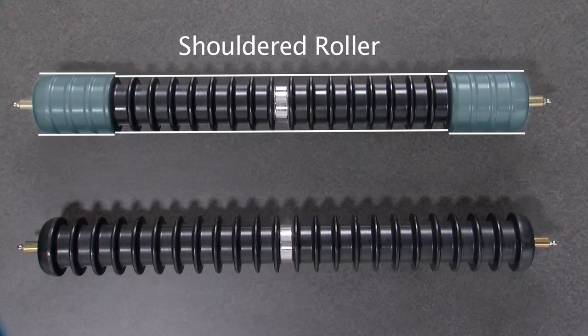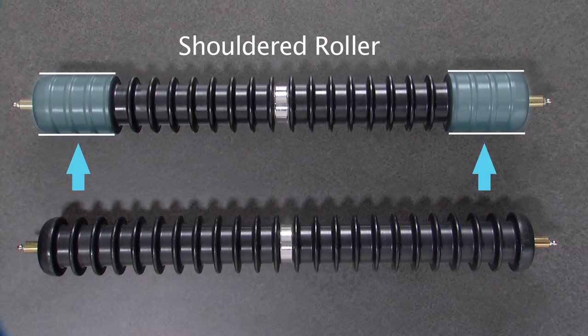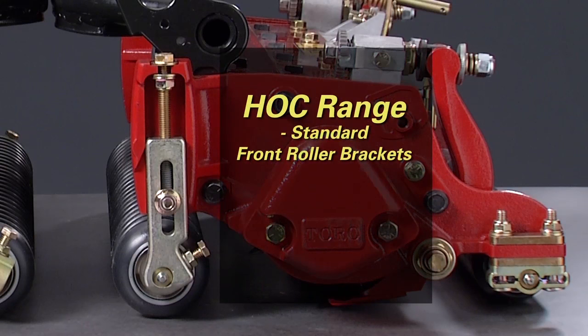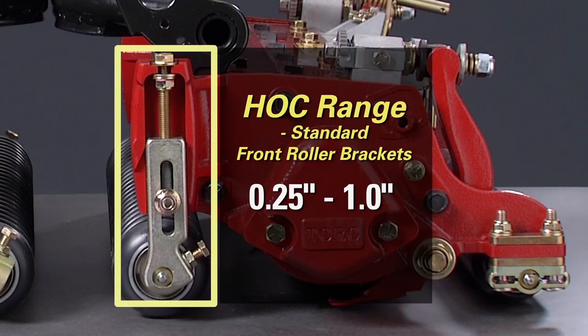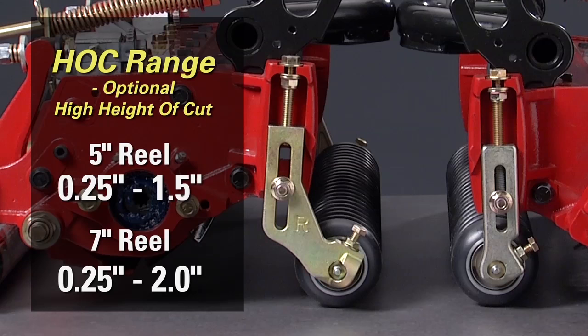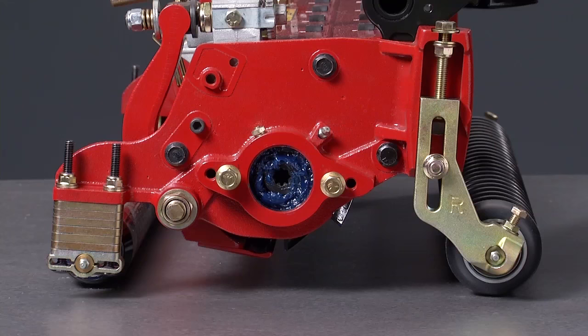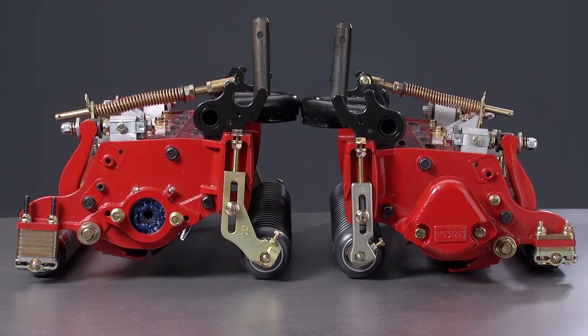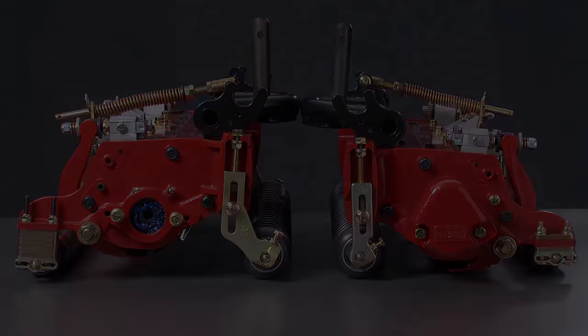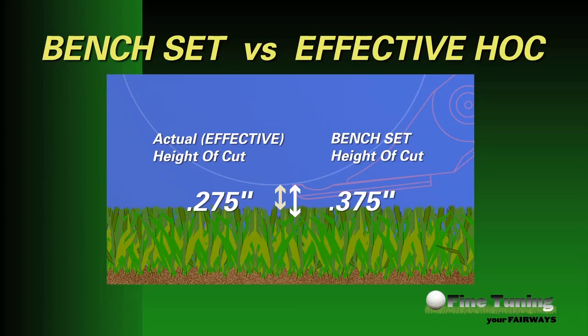On an optional shouldered roller, the shouldered ends have a slightly larger outside diameter, so measure using the outside edges. The height of cut range on RM5010 cutting units is 0.25 to 1 inch with the factory standard front roller bracket. However, with an optional high height of cut kit, the range expands up to one and a half inches for 5-inch reels and up to two inches for 7-inch reels. The kits include different front roller brackets and rear roller spacers, so make sure you have the correct brackets for your desired height of cut. Remember the difference between bench set height of cut and effective height of cut — be sure your effective height of cut is where you really want it to be.